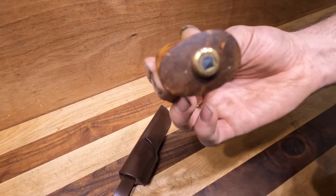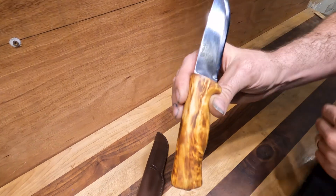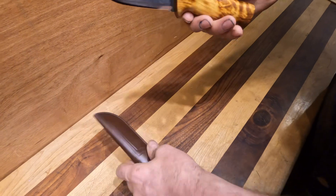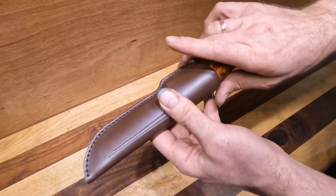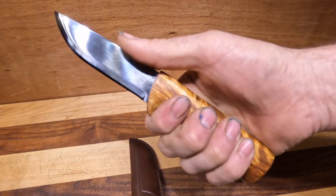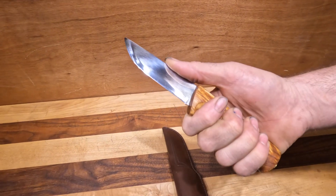The handle is peened on and there's a little shoulder there so it can't go any more forward. It's got that lovely figured birch and a nice leather sheath. Just a great feel in the hand — it really fills that hand up for really going after some stuff.